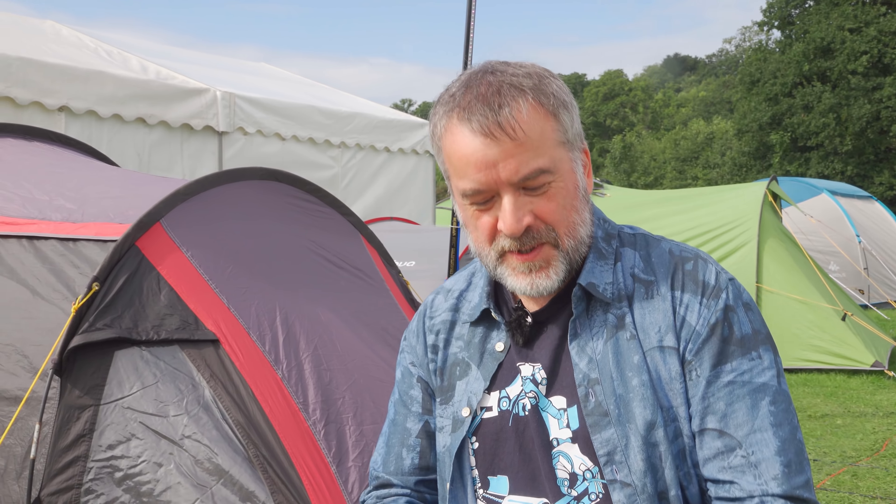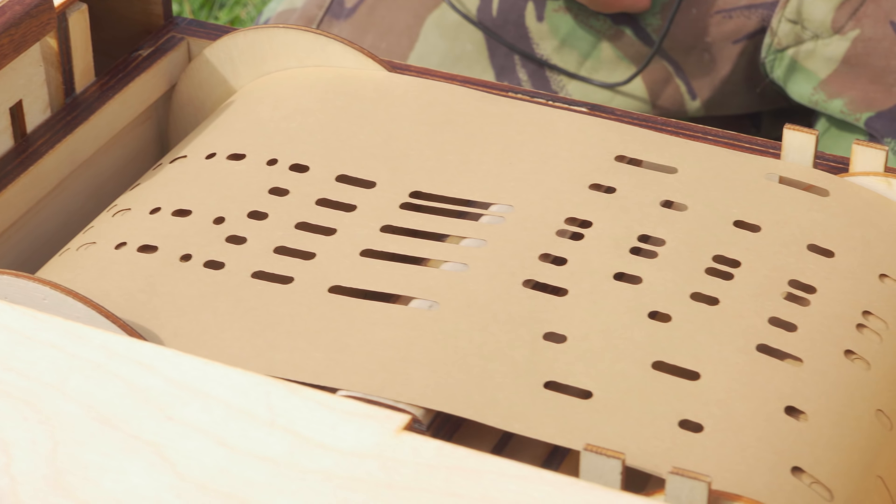MIDI files have a note on, note off, and a velocity. Velocity is like on a piano — how hard you press the key. But on an organ you don't have velocity so you can ignore that bit. In the MIDI file I had to find the note on and then further down the file a note off. Get those, match them up, and the note on and note off gives you the length of the actual note that's played.